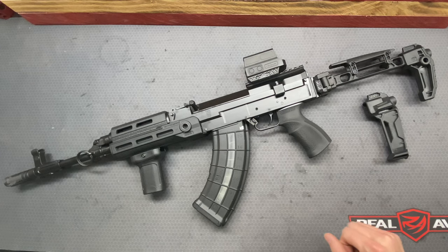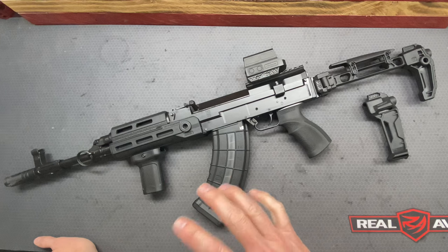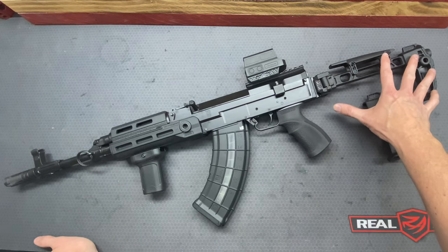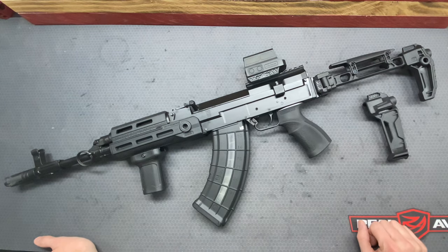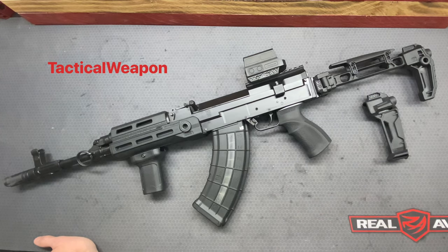One more thing before we get started on this review: if you want to see the full video — the review and the installation of everything — go ahead and make your way over to our Rumble channel. That channel is Tactical Weapon, all one word. I'll provide a link down below to the actual video and also a link to our Rumble channel itself.